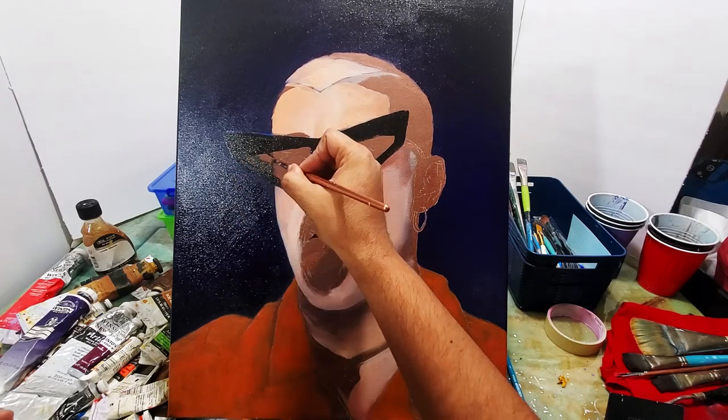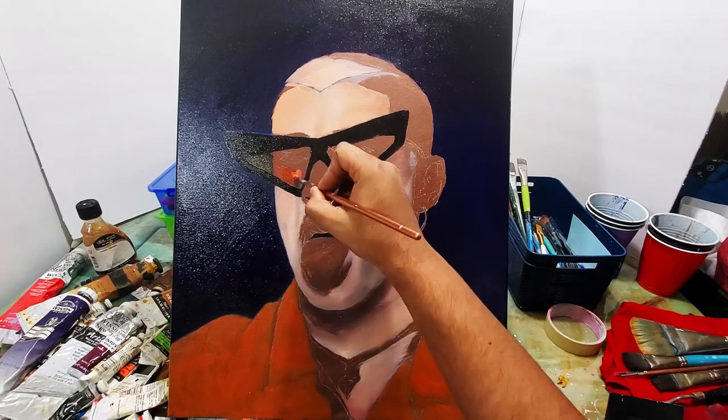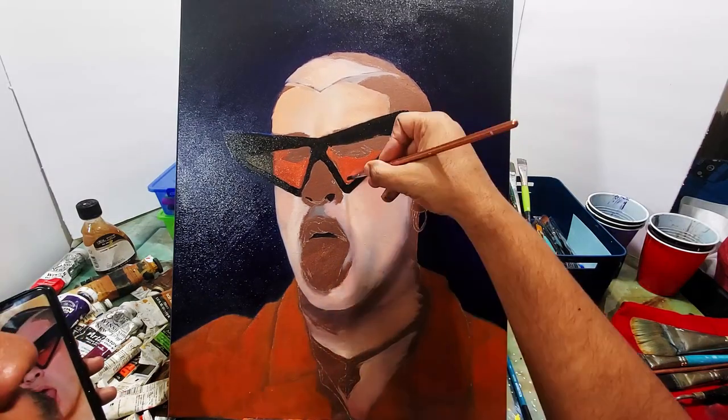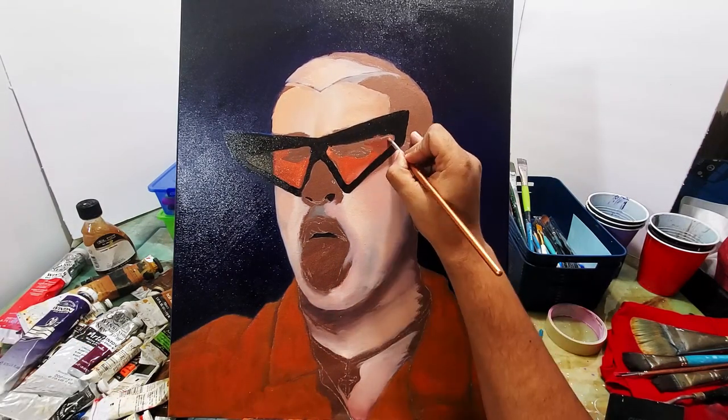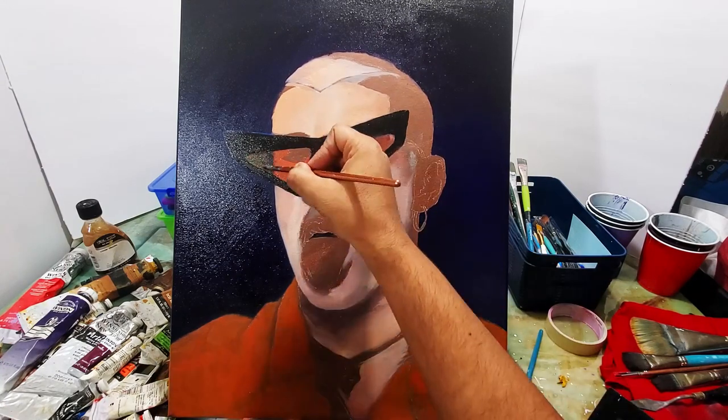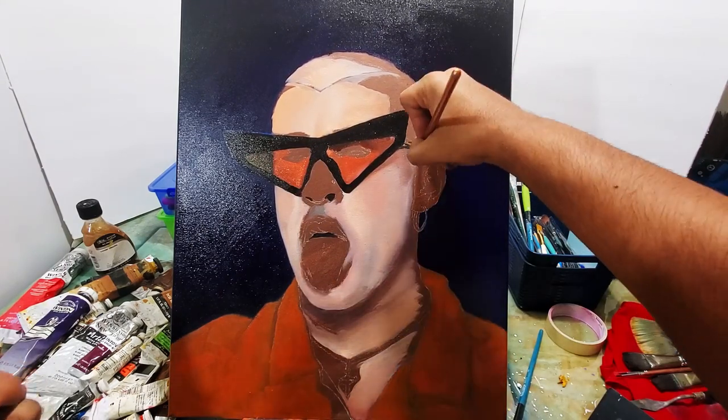I'm painting those funky-looking glasses he's wearing — they have a reddish tint to them. That's why I'm using some reddish tones inside the lens on the glasses.